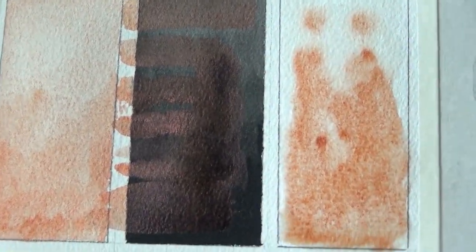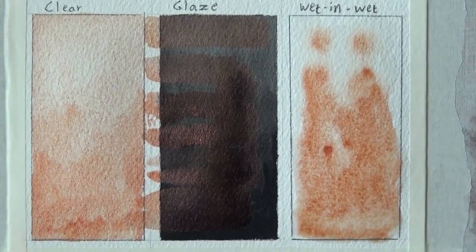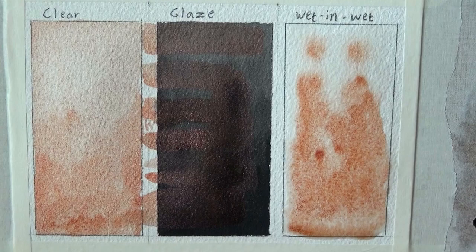Before wrapping up, I wanted to give you a closer look — especially the middle swatch where you can see the paint glistening. A lot of the effect doesn't come through in the camera unfortunately. I'm literally holding the camera very close to the paint to make sure you can see the full details and the color difference when it's glazed over a darker value.